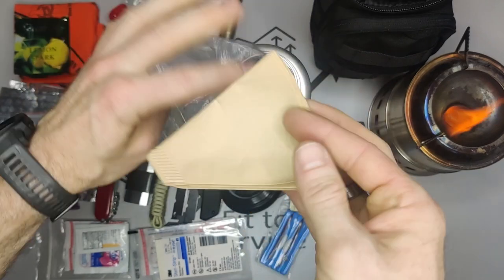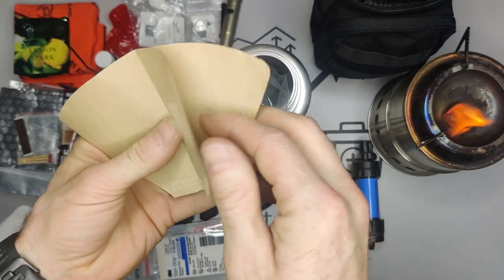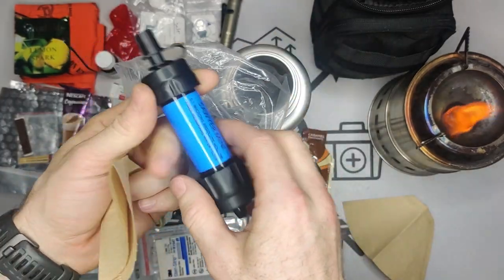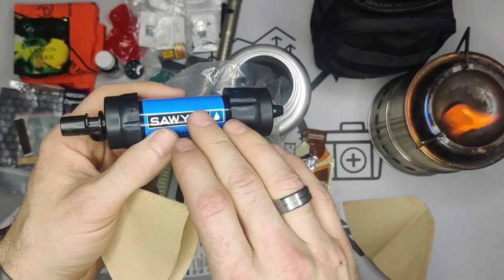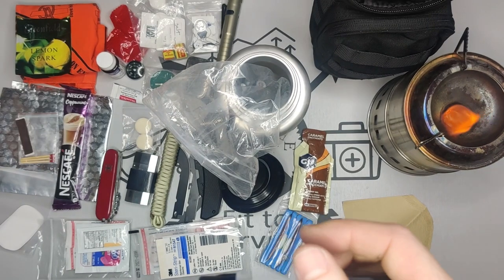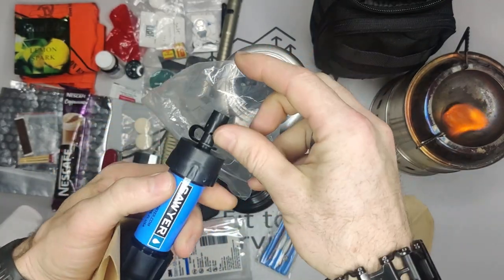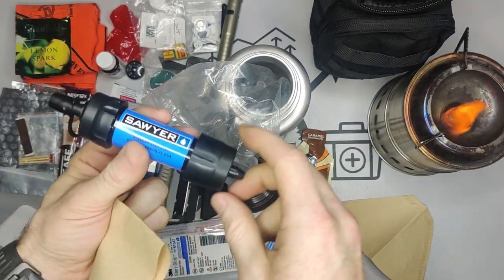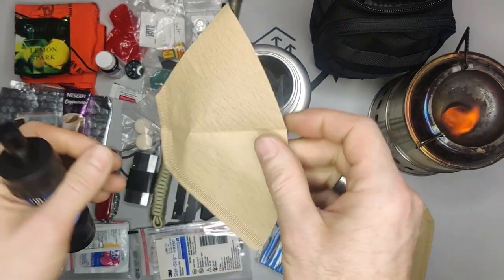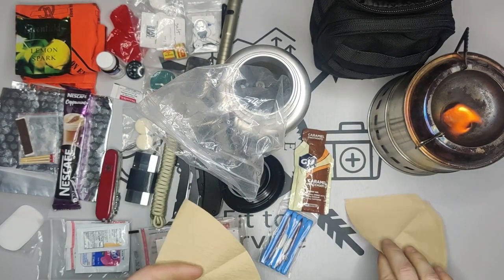Something else recommended by several people was adding coffee filters — paper filters. The purpose is for pre-filtering dirty water before running it through the Sawyer filter. If you have really dirty water with floaties like in this cup, filtering directly will clog up your filter fast. The kit comes with a syringe for backwashing, but there's no space for one here. So we'll pre-filter to remove large particles, then use the Sawyer filter for the smaller ones.